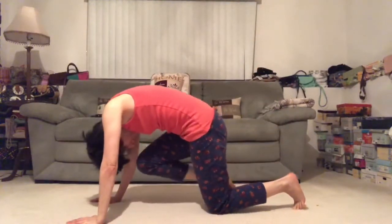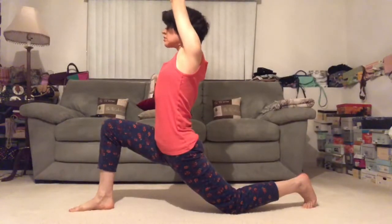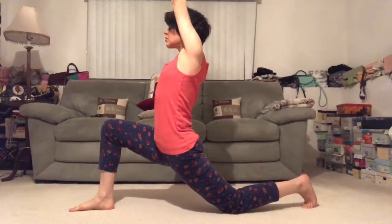Cross your left foot behind your right and fold to the right. Exhale. Bring your knee in towards your nose and round. Let's step the hips forward, bringing the palms together, shifting your gaze up. Collar bones rise.